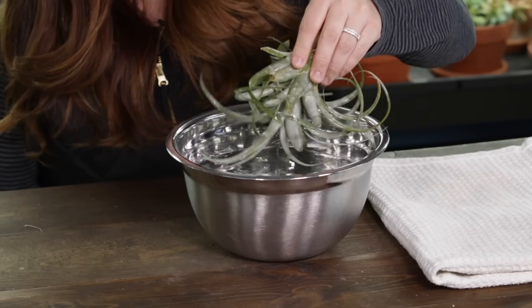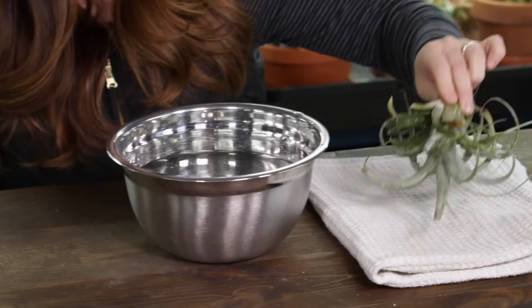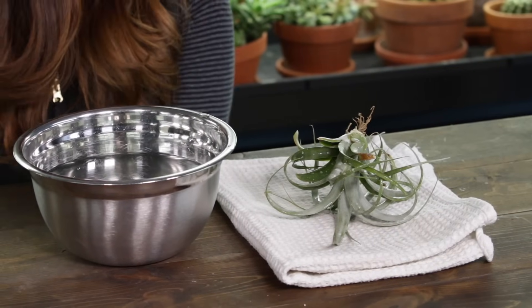When I give them a soak, I submerge them fully in water for 20 to 30 minutes. Then I pull them out, tap off or shake off any excess water, and set them upside down to dry on a towel for several hours. That lets the water drip away from the crown of the plant — you don't want water settling in the crown and eventually rotting the plant out. If your air plant is in bloom, rinse it instead of submerging it, because the blooms are very delicate. I do this once a week as a general rule, but I'll up it to twice a week when it's really hot or dry in summer, or give some supplemental misting in between.